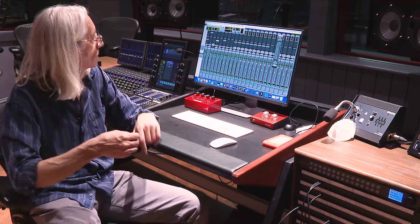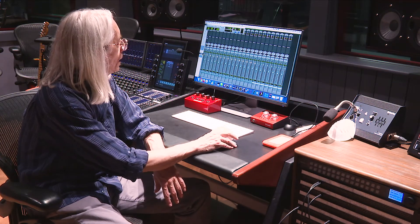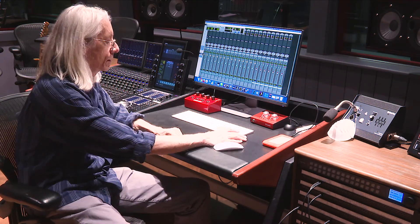If I really wanted to be precise I'd do the kick and snare separately, but for the sake of demonstration I'm going to do both together. We'll bring this up and hear what all these microphones have to say. Let's get everybody to record and get busy.